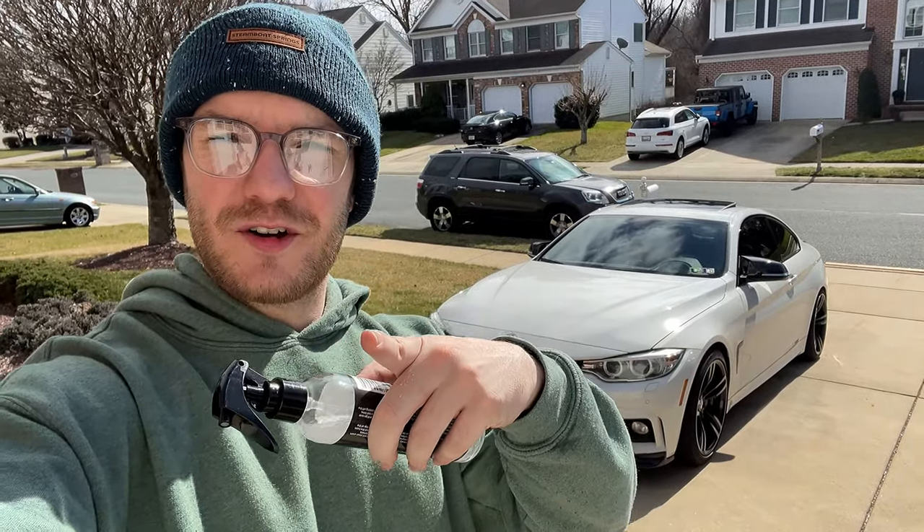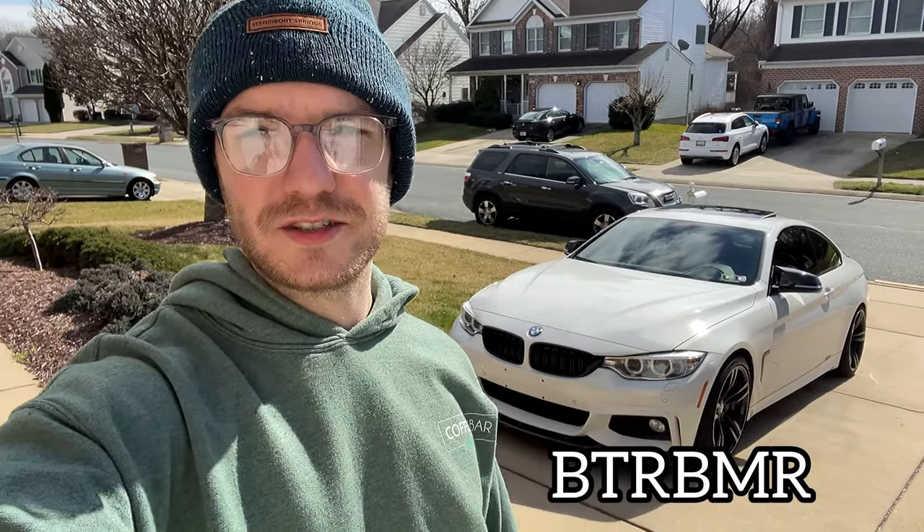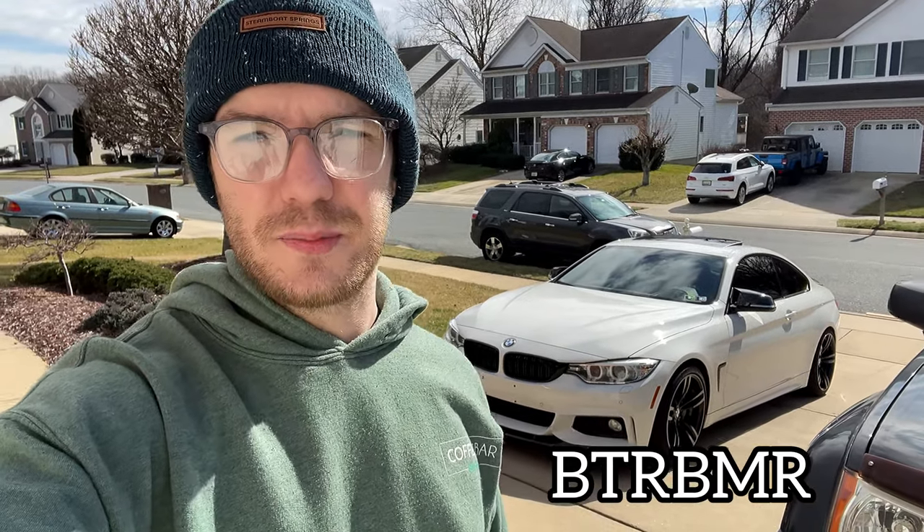I think it makes the glass look a lot better — gives it a nice showroom finish. It smells pretty nice, and the water beads right off, which is going to be amazing when it's time to wash the car because you don't have to worry about hard water marks. I'll be leaving a link to this product in the description below. Use the code BTR BMR — that's 'Beater Beamer' — to get 30% off at checkout. Hope you have a great day and I'll catch you on the next one!